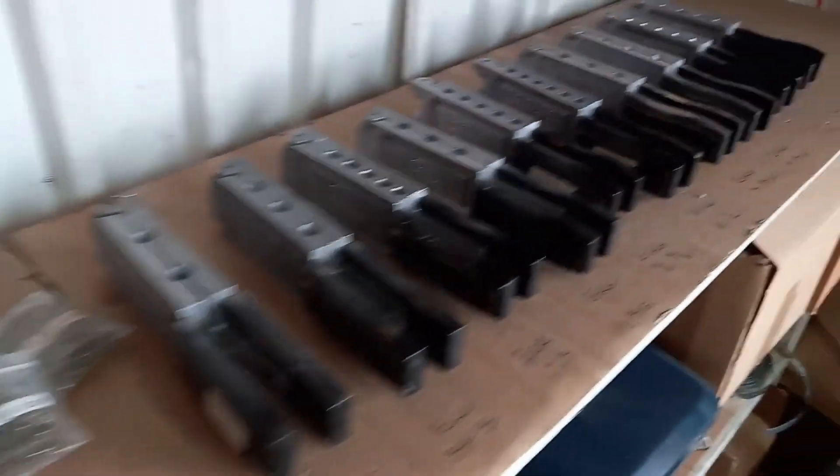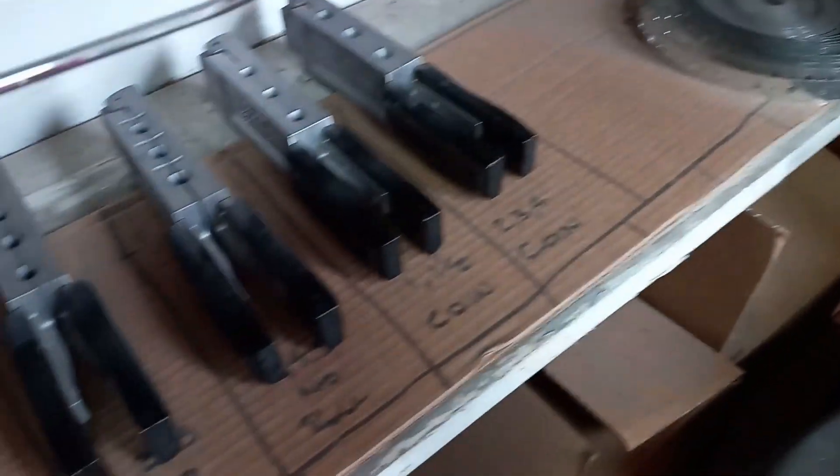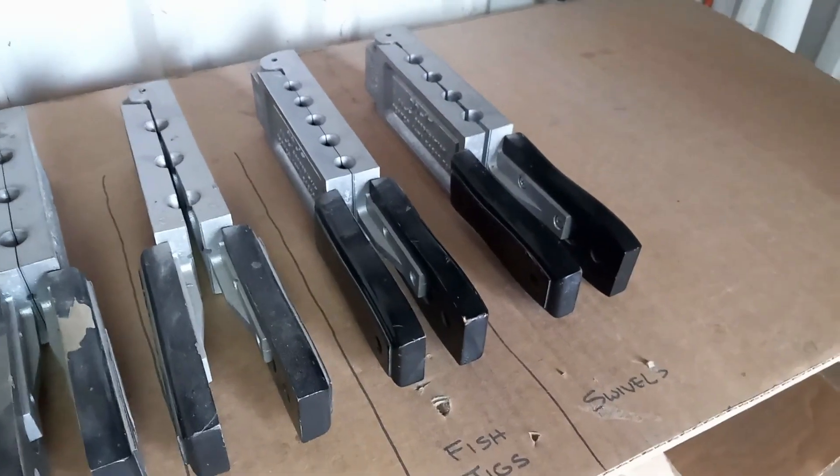At Stellar Fishing we have a ton of fishing lead molds — all the way down here, all the way across the bottom. We make a lot of fishing weights with these molds, but today it's actually a fish jig — it's got a hook in it — and this is the mold we use for fish jigs.